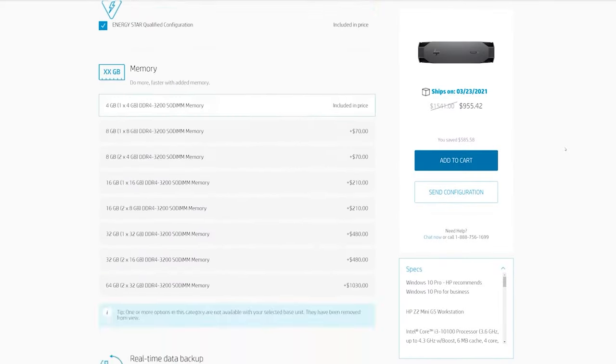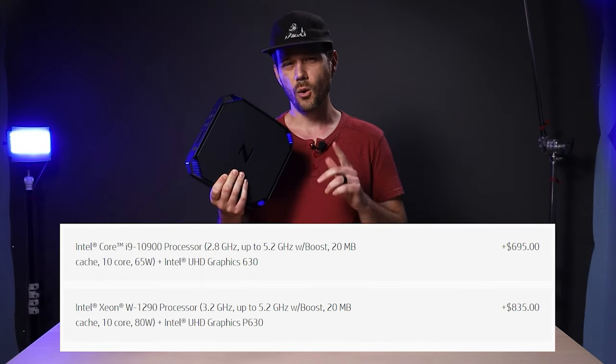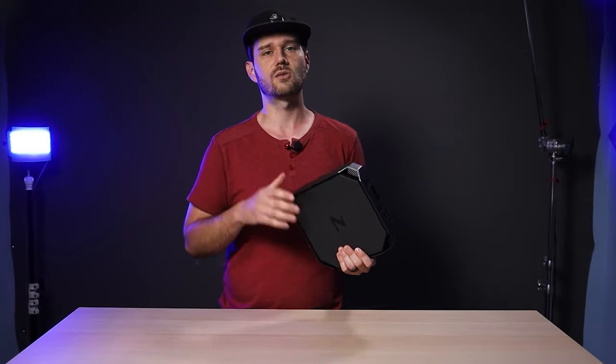With processors topping out at either an i9-10900 or a Xeon W1290, for this configuration I went with the i9. I'll post complete specs for this machine in the description below so you don't miss anything.